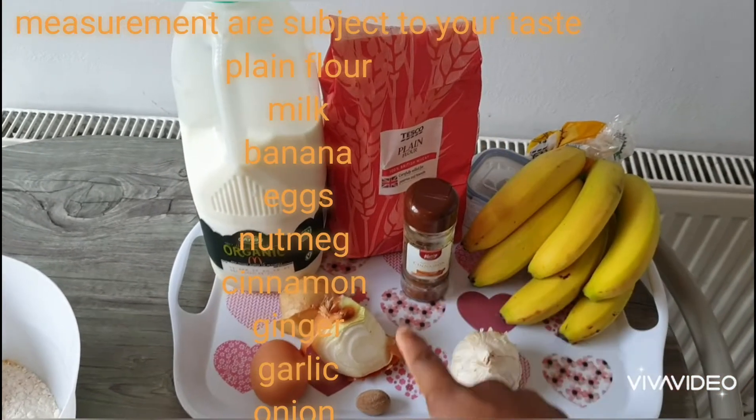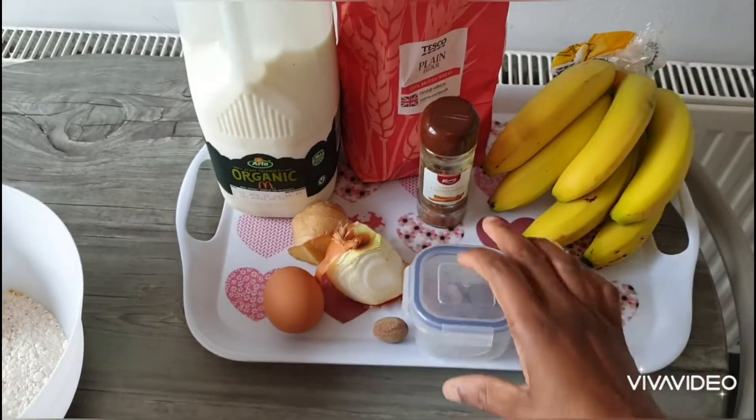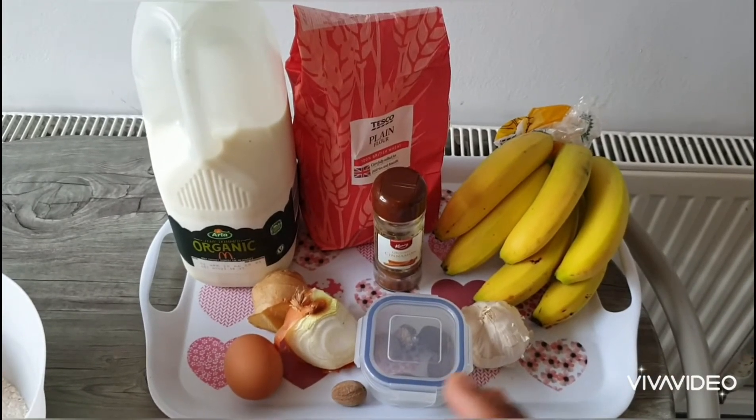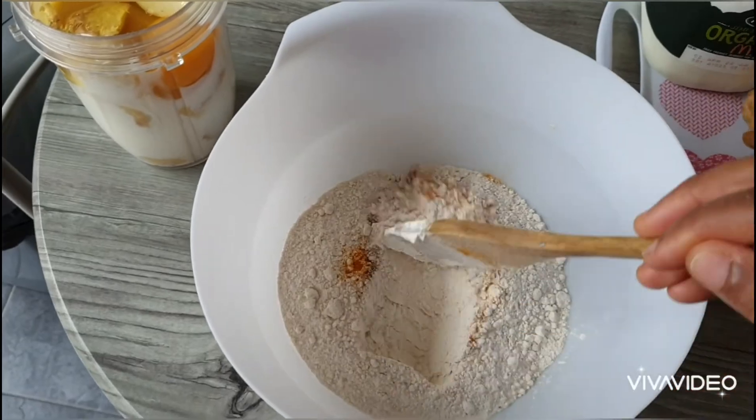You just need plain flour, cinnamon, nutmeg, onion, garlic, eggs, skimmed milk, and bananas. I've already mixed all my dry stuff together.